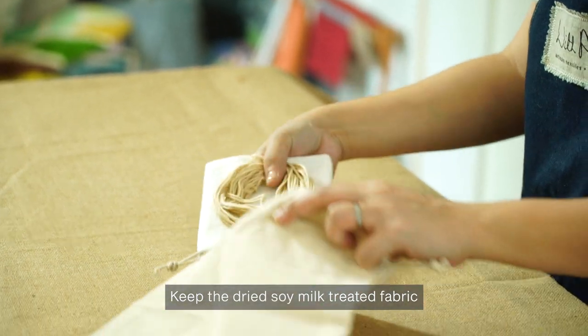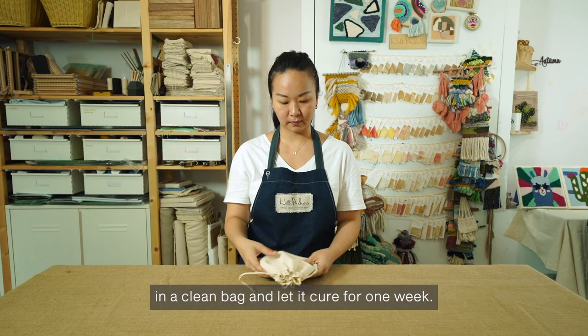Keep the dried soy milk treated fabric in a clean bag and let it cure for one week.